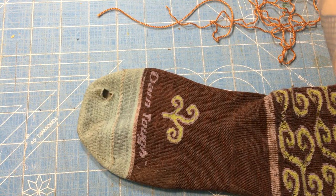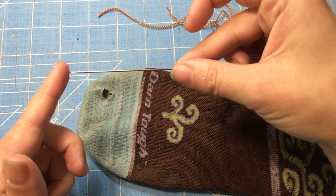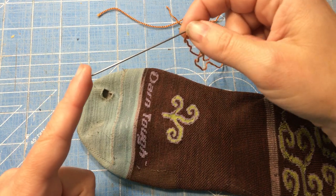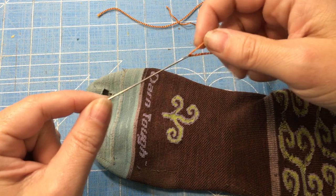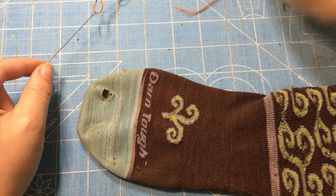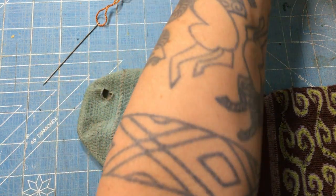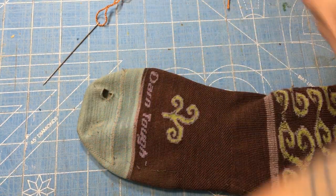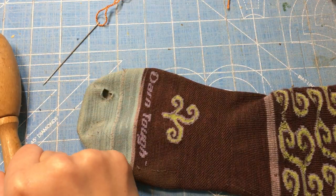The next thing you need is a longer needle. This might actually be a doll-making needle, but you can buy darning needles specifically for that purpose. It's just a regular needle that's a little bit longer with a slightly bigger eye to get yarn through it.